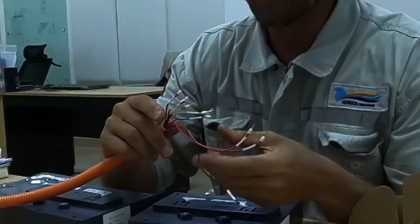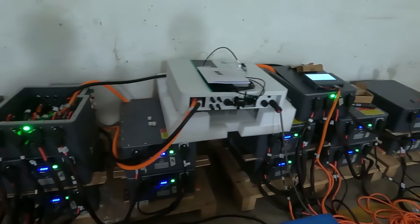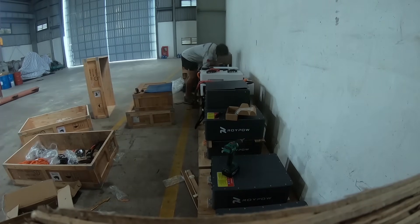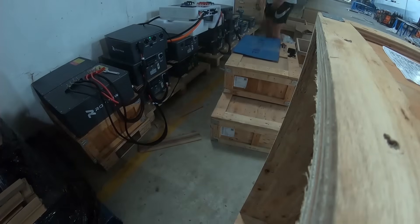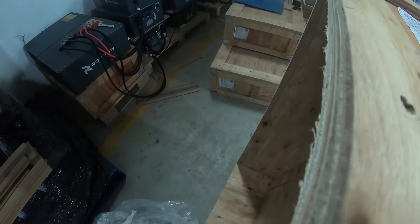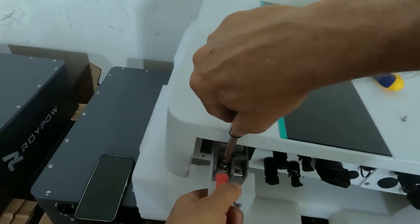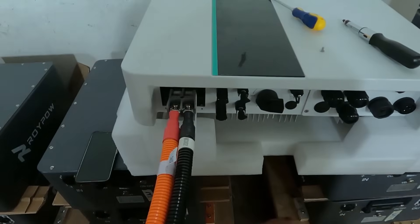I was rather pleasantly surprised when after a couple of hours it was all done. I really took my time and double checked everything, so I reckon it could have taken just an hour. It is unbelievably easy to set up — just watch and see how easy this whole process is. This is the all-in-one solar charge inverter that integrates an inverter, a battery charger, and an MPPT solar charge controller, all in one.